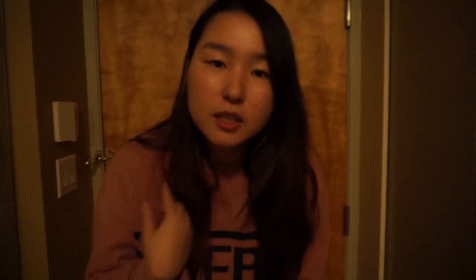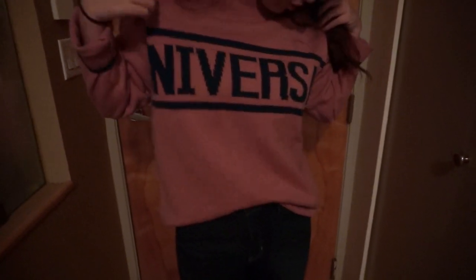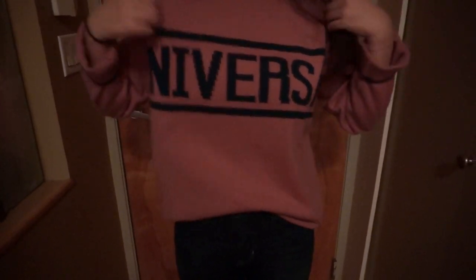My sister is helping me film this because I can't do it myself — I always fail at that. I'm wearing something really comfortable. First this t-shirt that says Universal — I got it when I went to Korea, it's from A-Land and it was on sale. This is actually a men's sweater, not a women's one, but I thought it looked cute. And just very dark jeans, nothing special. As you can see I have no makeup on because I'm only going out for about two hours.